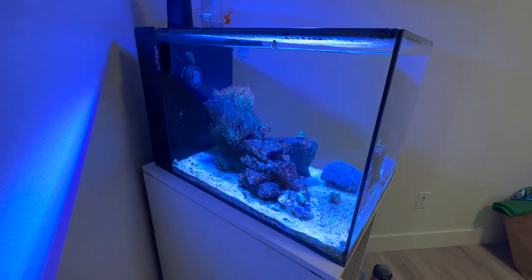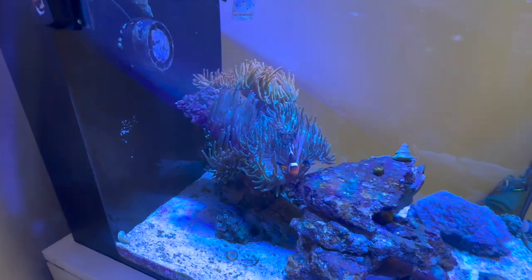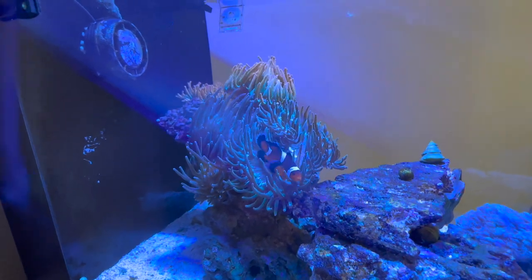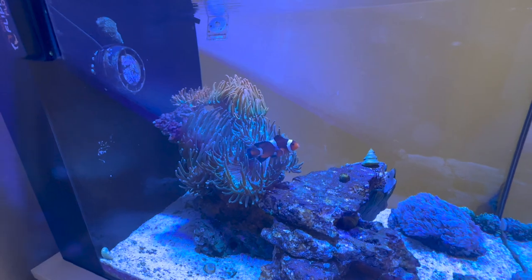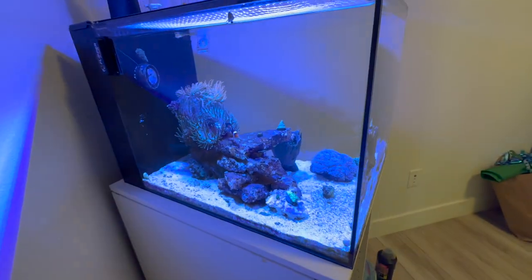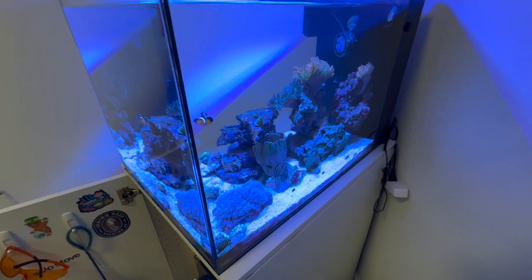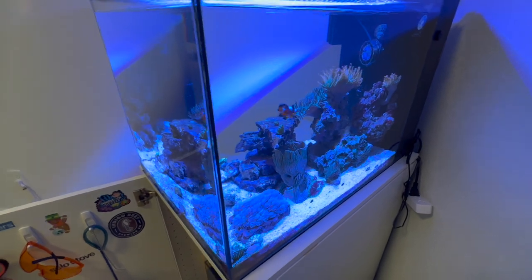A couple days later I come back and I cannot find my Midas Blenny — calm down everybody. He was either eaten by all the snails and stuff in the tank, or by the fish, but the Midas Blenny is gone and I have no idea where he went. I then thought, okay, maybe nitrates are too high — tested that, and those aren't high anymore. They were a while back, but not anymore.